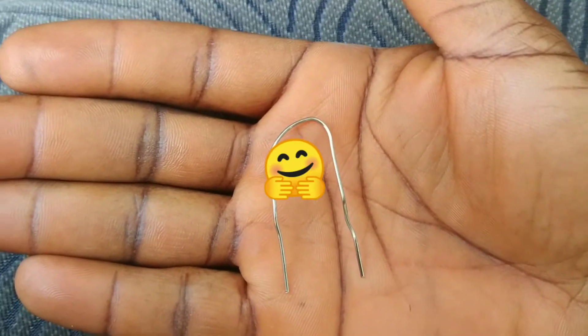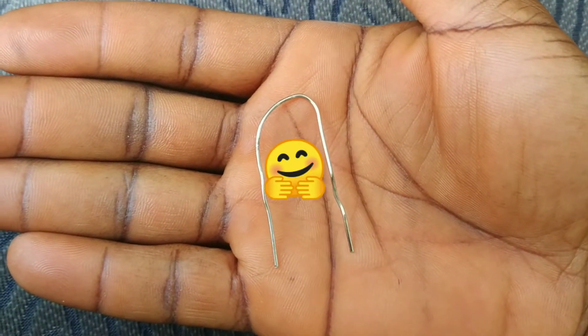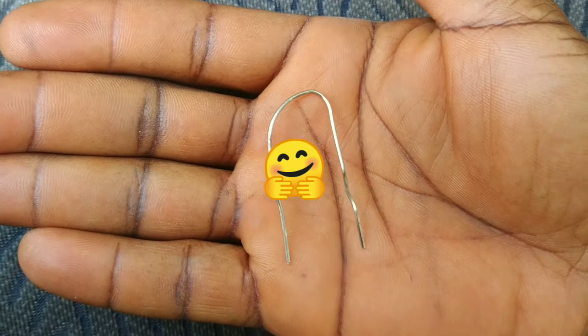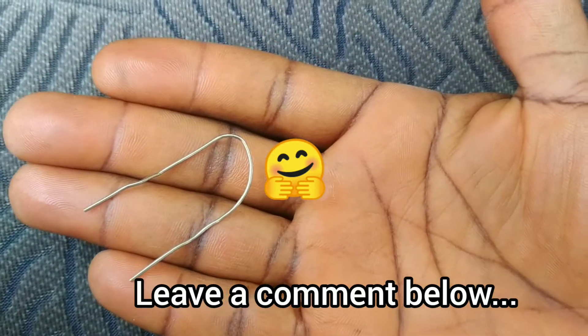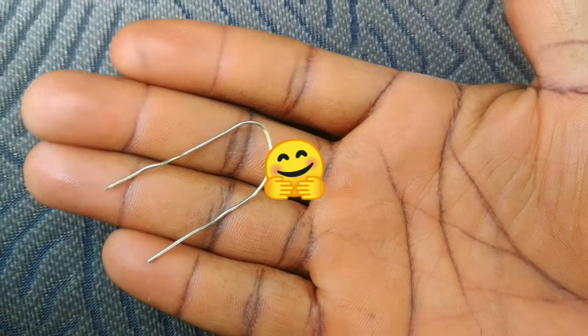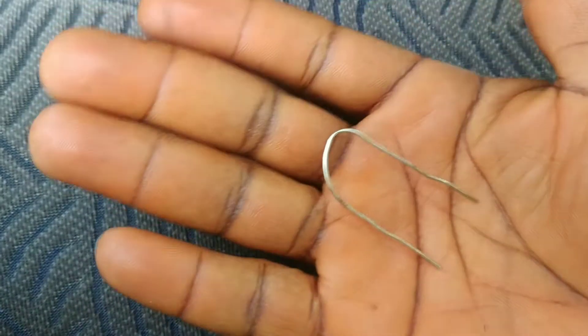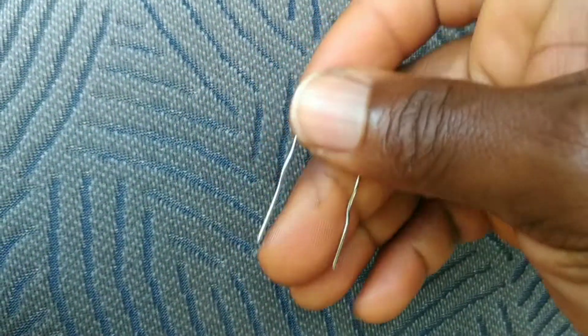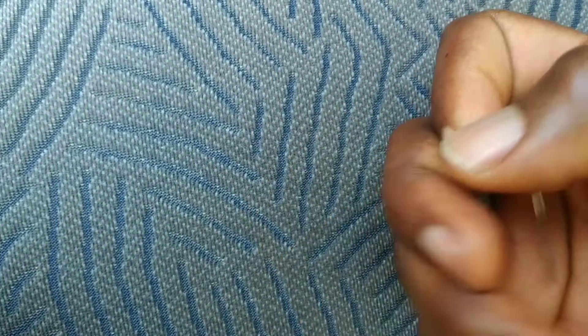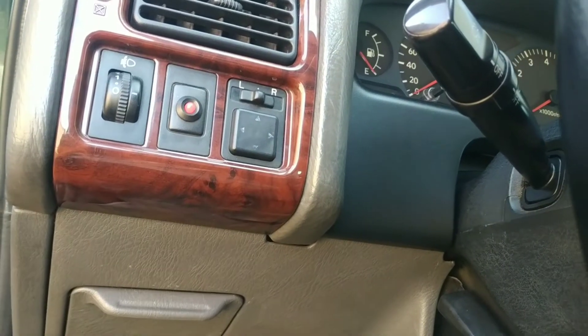By the way, if you don't understand what ABS actually does, I found a very useful video — I will link it in the description below. Also, there is a web page that explains how to carry out diagnosis on Toyota using the paper clip. I will also link that in the description below.